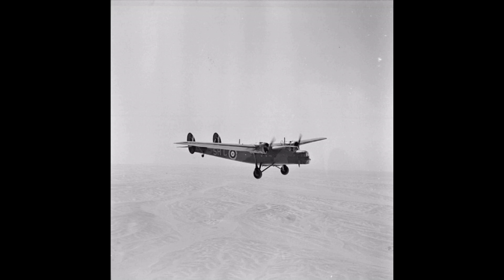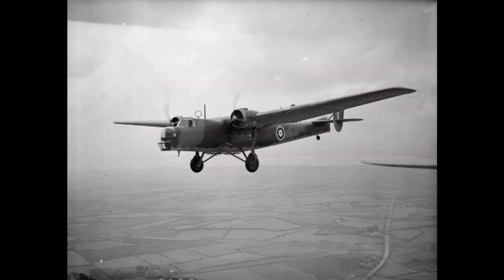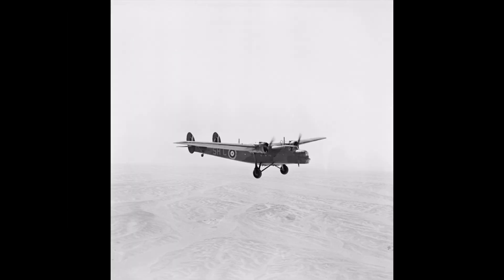The Bristol Bombay was a British troop transport aircraft adaptable for use as a medium bomber, flown by the Royal Air Force during the Second World War. It was built to Air Ministry specification C-2631, which called for a monoplane bomber transport aircraft to replace the Vickers Valentia biplane in use in the Middle East and India. The aircraft was required to carry 24 troops or an equivalent cargo load, while also carrying bombs and defensive guns as a bomber. This dual-purpose design concept was common to British pre-war designs.